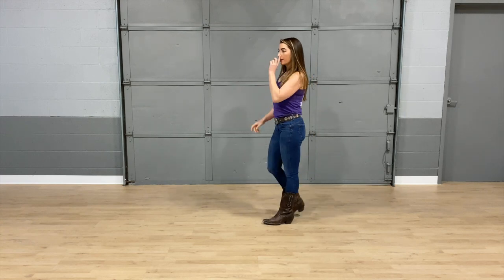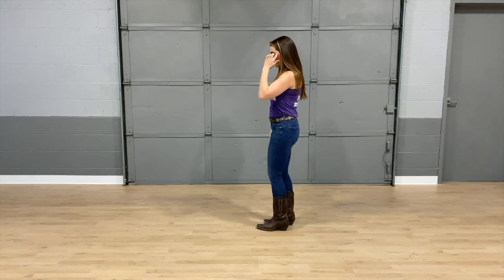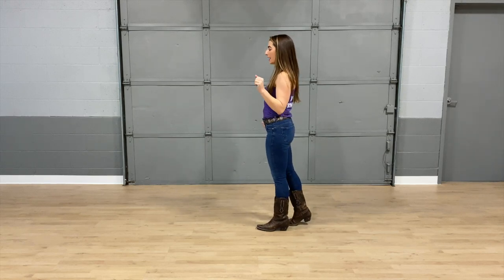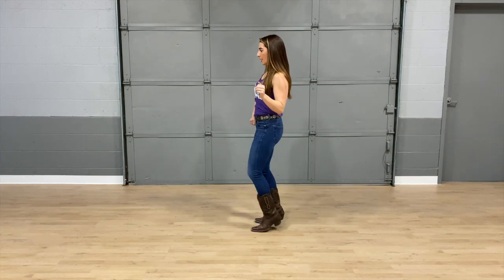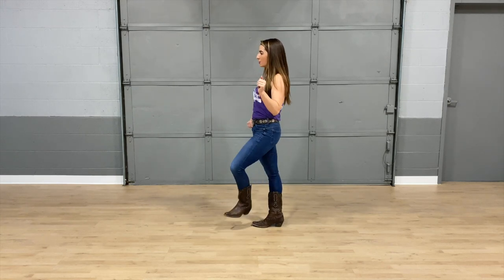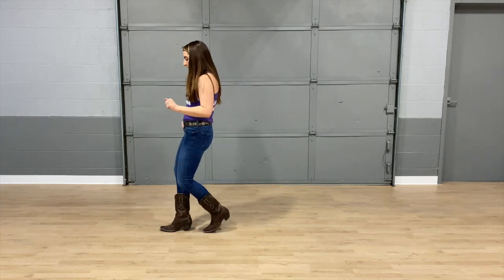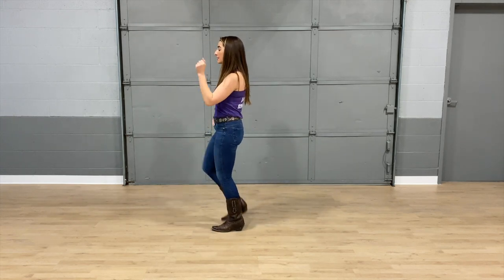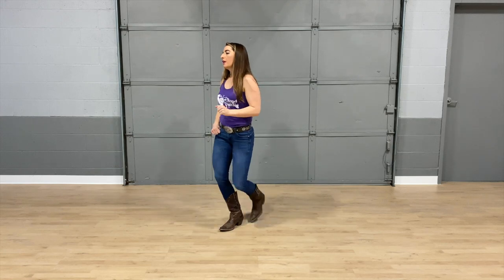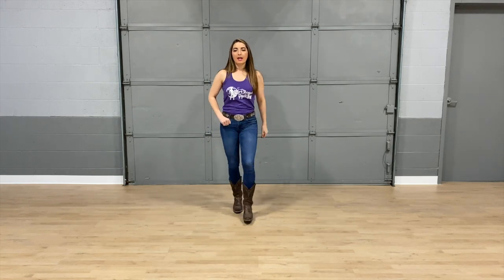Now we're facing this direction. Let's go ahead and take it from the top facing this wall. Five, six, seven, eight — one, and two, and three, hitch four, and five, and six, and seven, hitch eight. Bump it one, two, bump it three, four, five, and six, and seven, stop. Mamba — one, and two, three, and four, five, six, seven, and eight.